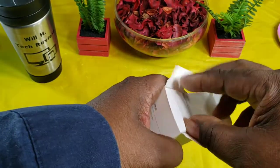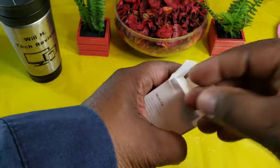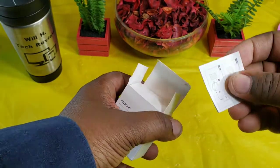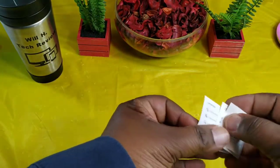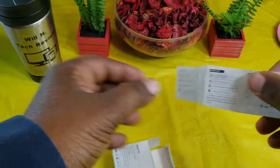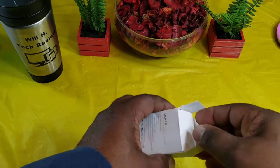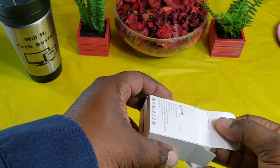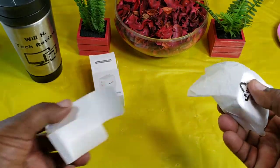Let's get into the box and check it out. You get some literature here, and a user's manual as well. A lot of people don't read it, but it gives you some information you might want to check out. And then here is the little small charger wall adapter.